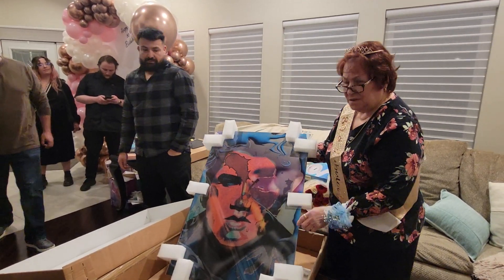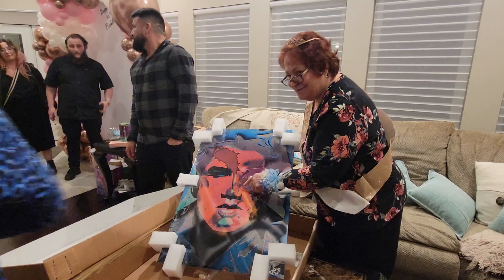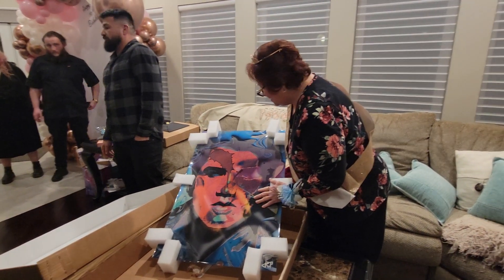You know what that is? Look at the guitar. I see the guitar. That's pretty cool. That's a painting.